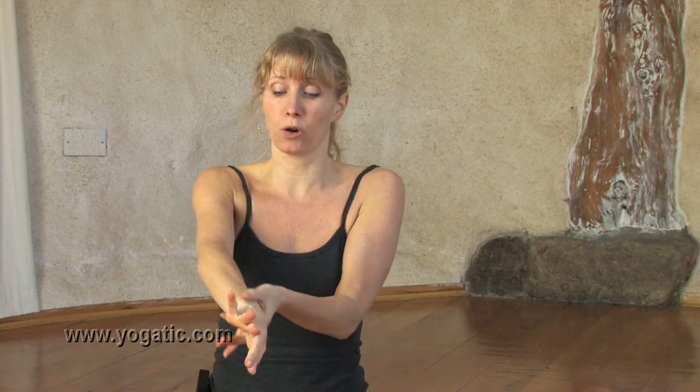Basically any kind of yoga is good for stiff joints, but something specific you can do, especially around wintertime and this kind of time of year, is just making circular movements with the joint. It's very simple and very effective — it just keeps the whole joint fluid and moist.